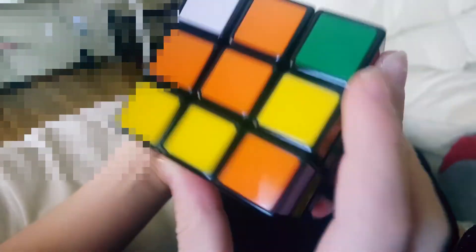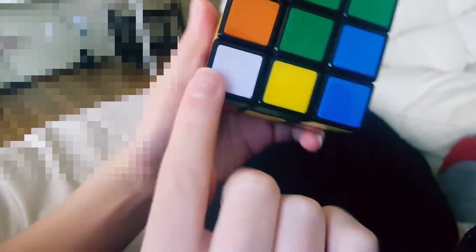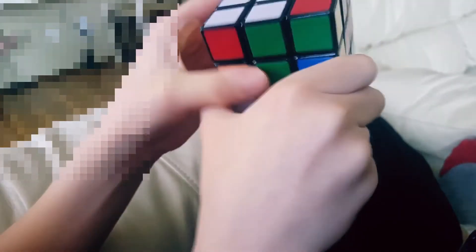Now for the corners. Orange-green — already in there, so you have to turn to the right. Bring down left, bring it back, bring it up.